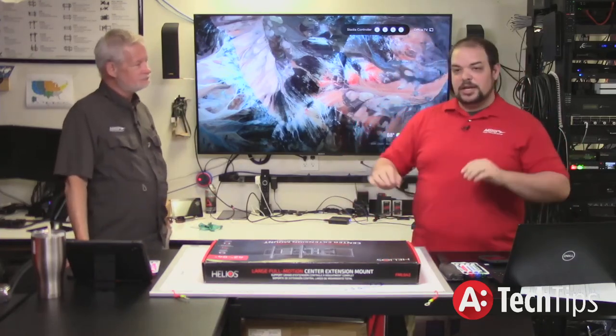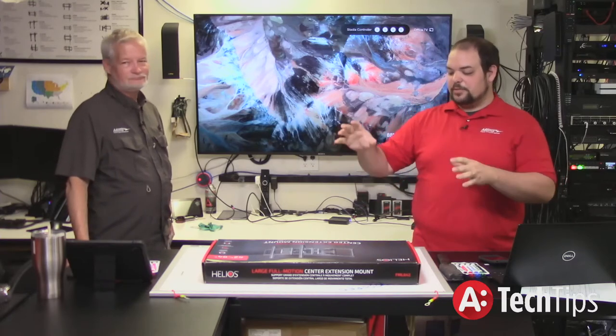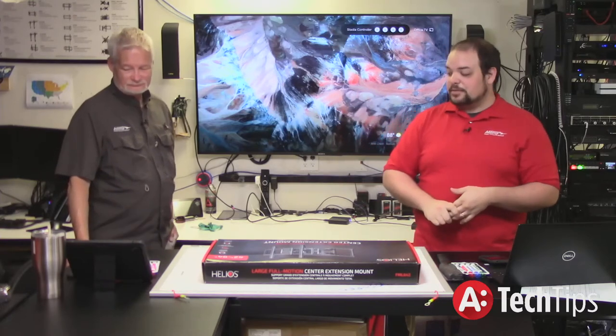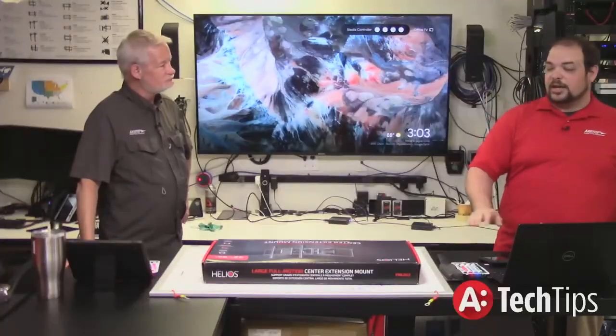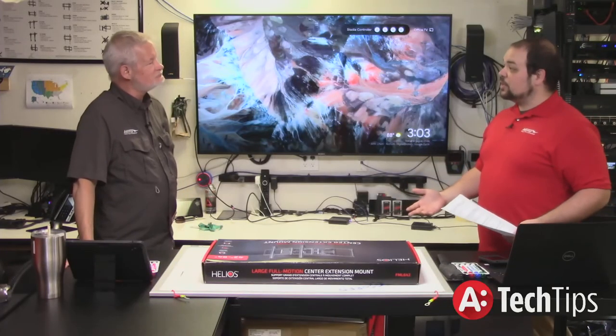We just want to show you guys this one — get you to call up your reps and talk to your distributors to find out pricing. We're going to open it up and look at some of the quality. Before we do that, there's something I want to talk about on the top of this. People tend to get caught up in this number. That's actually going to be one of the things we'll talk about later — what specs should we be looking at.